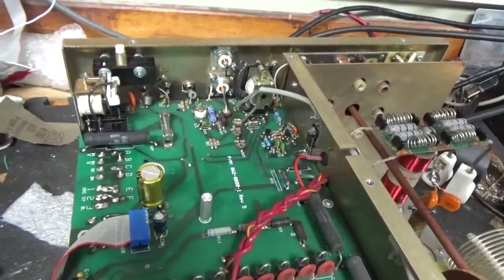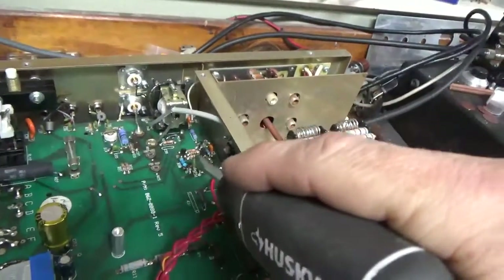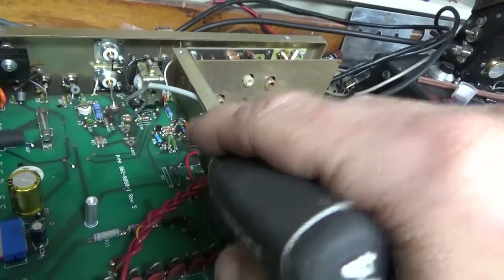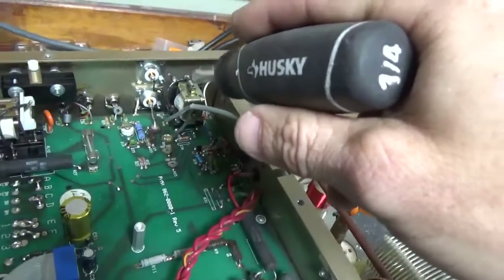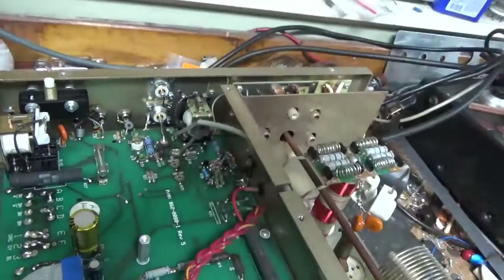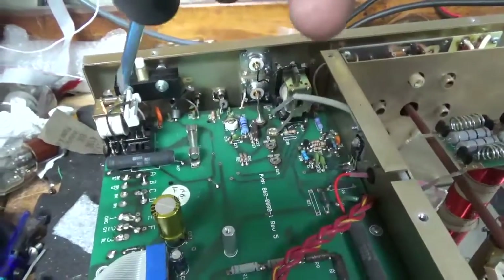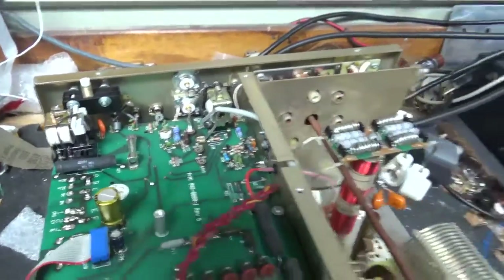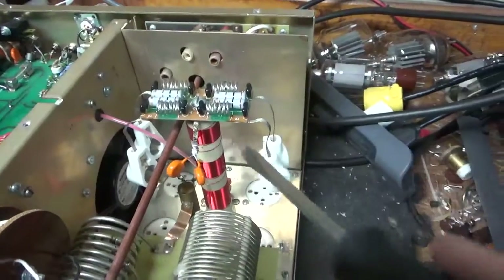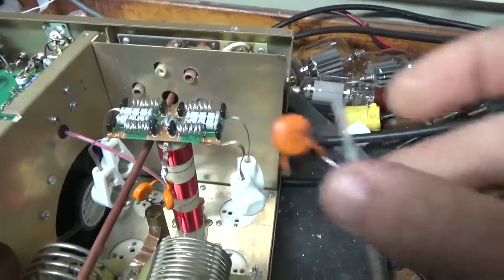Fixed the bias circuit. Put the proper diode in, the proper resistor, changed the transistor. Cleaned the TR/bias relay with Deoxit Gold. New SO-239s as I told you about before. New soft start resistor. Cleaned the soft start relay with Deoxit Gold. Brand new parasitic board. Brand new plate blockers — one had blown, one had shorted.